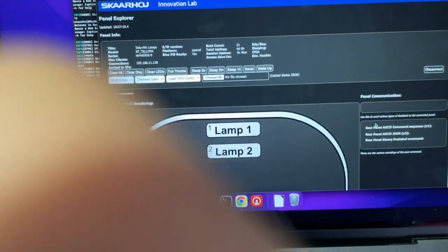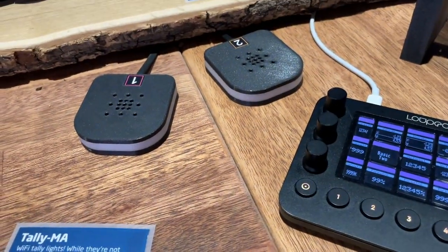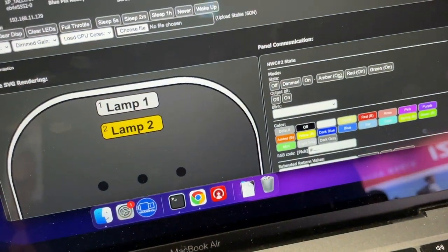Let's do the tally lamps — that's a nice one. So connect to... sorry for my finger in the middle of the picture. This is the tally lamps. I'm now turning one on to make it red, and if I pick the other lamp and make it green — it lights up green. Beautiful!